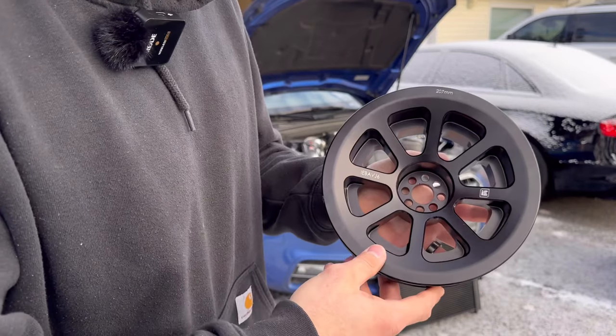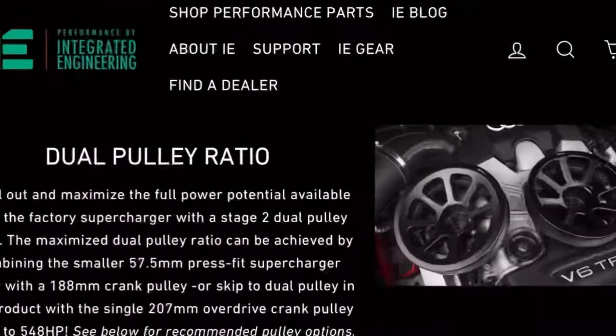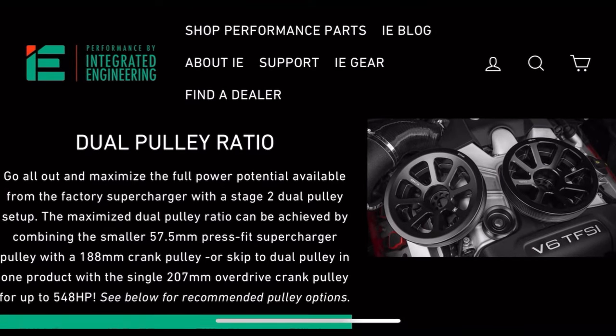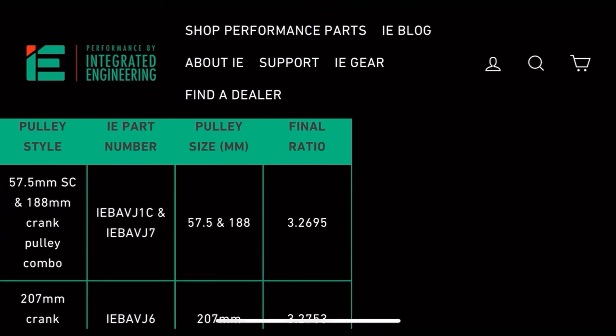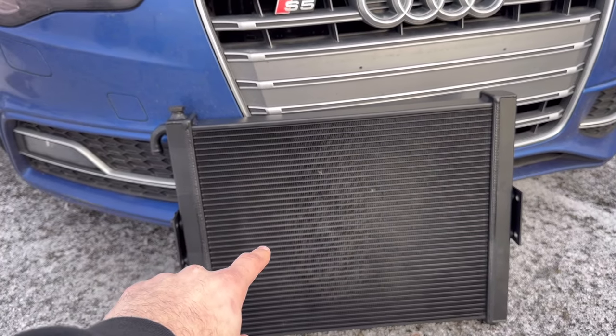The 207 millimeter crank pulley is going to give the car a dual pulley ratio, bumping it up from stage one to stage two dual pulley. What's great about just the 207 millimeter pulley is that you can achieve the dual pulley ratio by upgrading only the crank pulley, without having to touch the supercharger pulley at all.